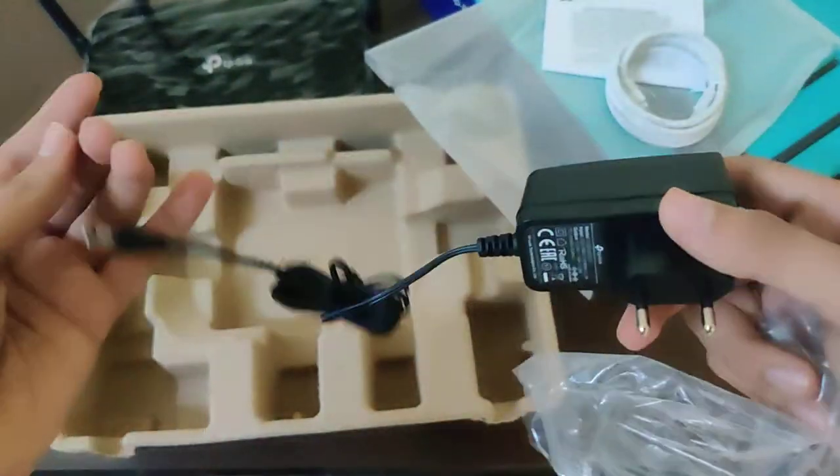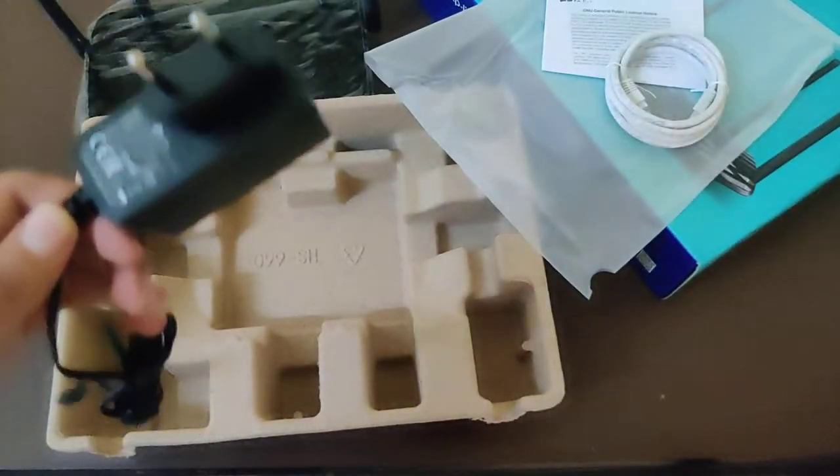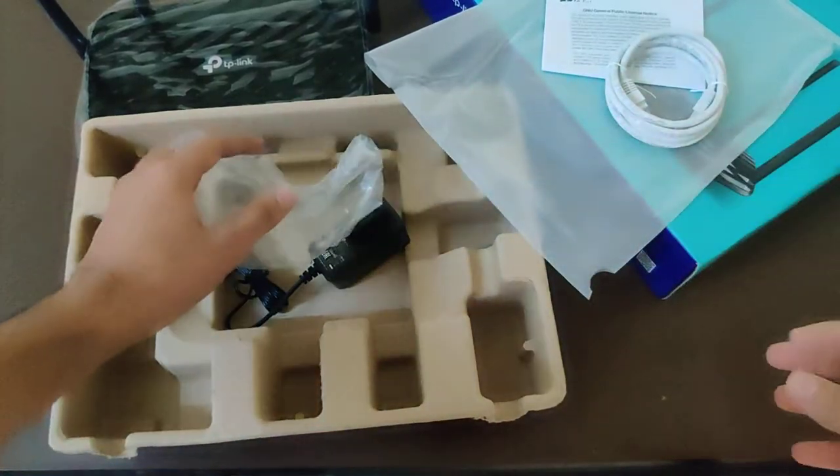And here we have the TP-Link branding on it, as you can check it out. That looks really dope. So those were the contents inside this package guys.